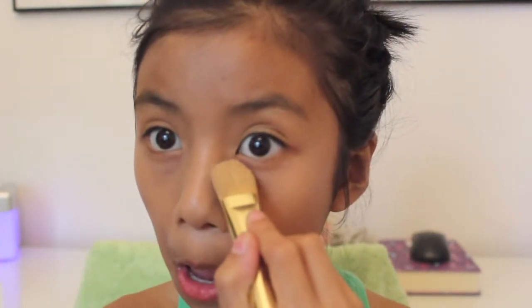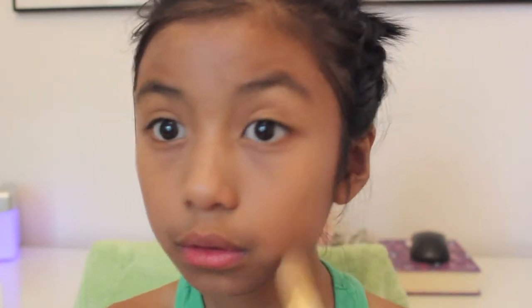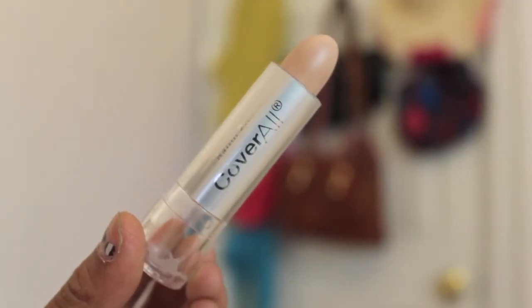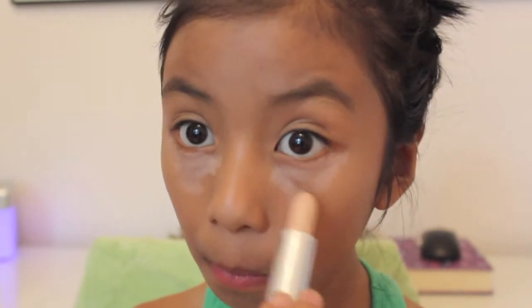Now apply your face makeup. I'm using the Revlon Colorstay foundation — apply this all over your face. I used a flat foundation brush to blend it on, but then I switched to a fluffy brush to make it look more natural. Once everything is blended, go ahead with a concealer. I'm using Wet n Wild — this is optional but great if you have dark circles, blemishes, or imperfections. Blend it all in with your fingers.